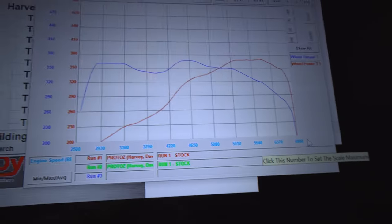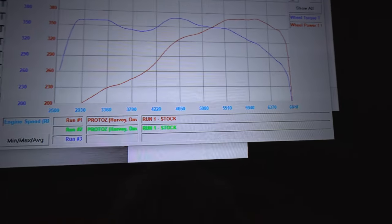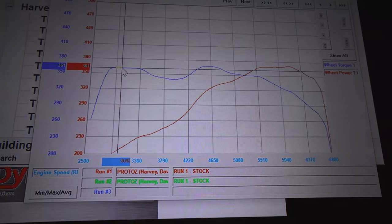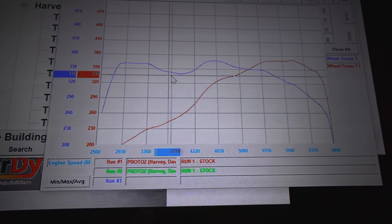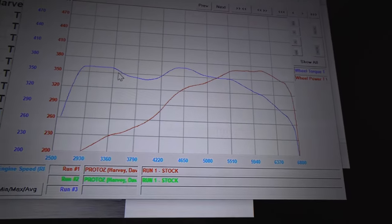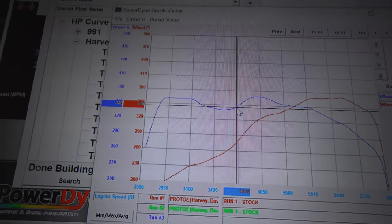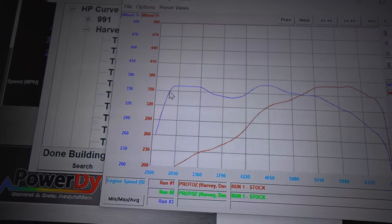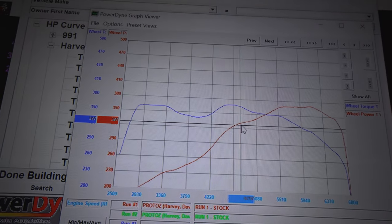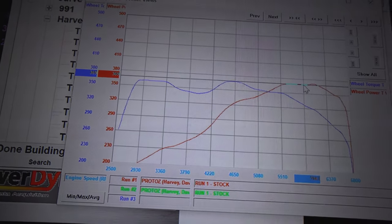We just finished the stock runs. You can see we have blue as torque and red as horsepower on a fully stock car. The torque comes right in from the turbos and there's this really weird flat line at 360 pound feet of torque, then a crazy drop. Is this the turbos regulating boost pressure or a cam thing? It's very interesting. As for horsepower in red, it's climbing very nicely and linearly, getting to a peak of right around 370 rear wheel horsepower.